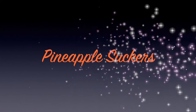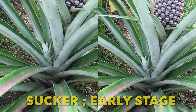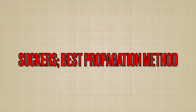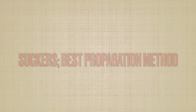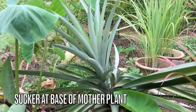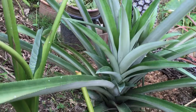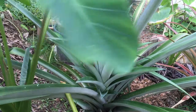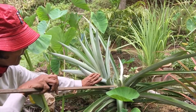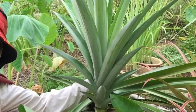The third way for propagation is by using pineapple suckers — little plantlets that grow from the base of the mature mother plant. Suckers are the best propagation method to grow pineapples, because growing pineapples from suckers will only take 14 to 15 months to harvest instead of two years. A single pineapple plant flowers only once and produces only one pineapple. After fruit harvest, it is best to remove the whole mother plant and replant with suckers or slips, as they grow up and fruit much faster.